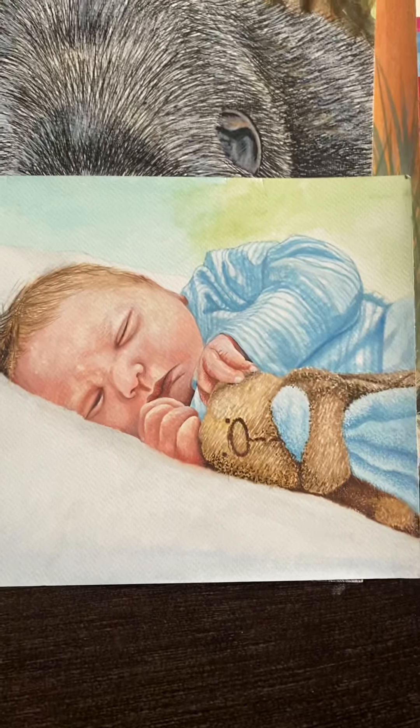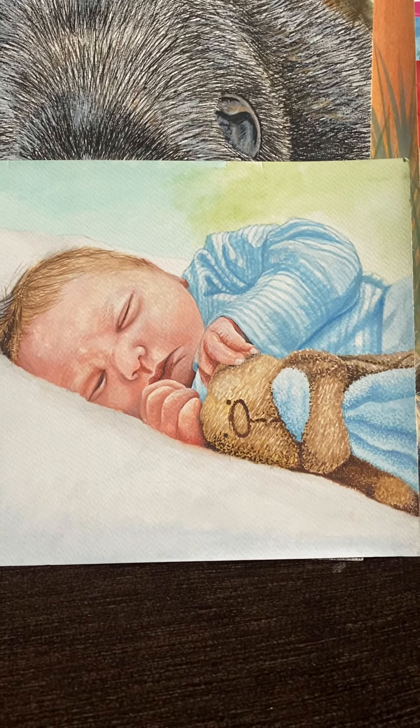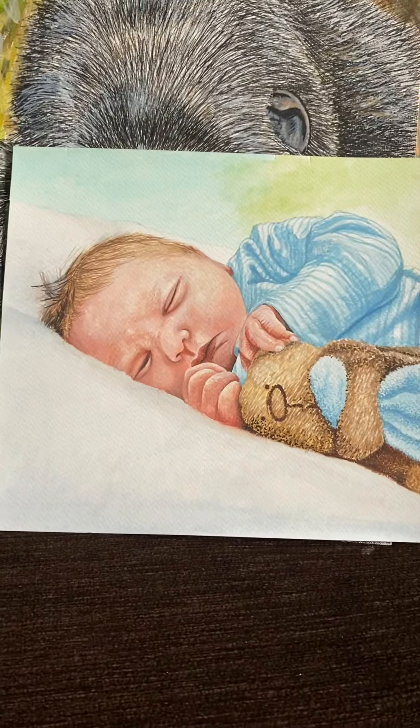And that was my watercolor — it's my son when he was born, about two days old I think.